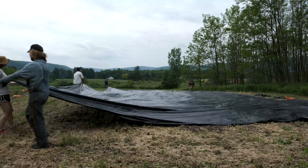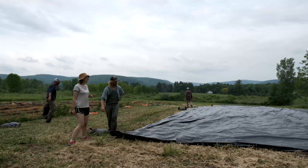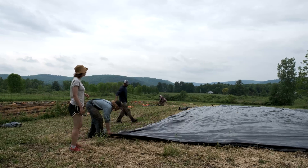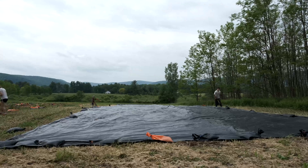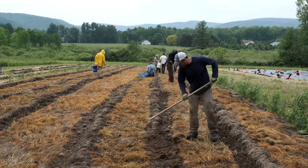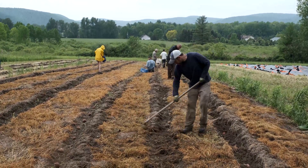I didn't know that much about tarping — I'd heard about it and was compelled to find out more. It seemed like it would help with weeds, warm up the soil, and maybe let you get potatoes in earlier. On a really dry year I think it probably would have helped with moisture, holding in all that winter and early spring moisture. Those were the obvious benefits I wanted to find out about.